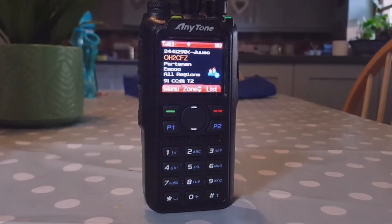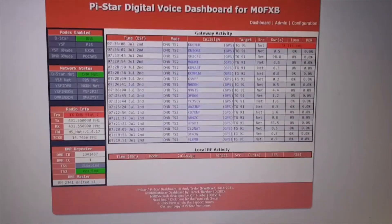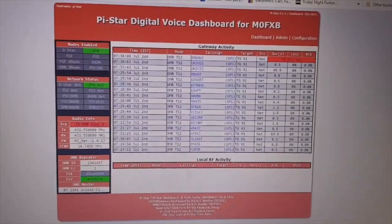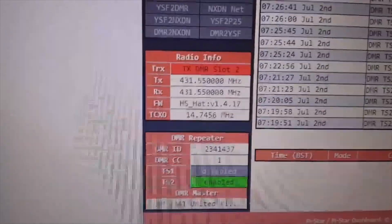Maybe I should turn the transmit power down a bit. Thank you for the tip and the 73 — all the best to you and your family, stay safe. This is Oscar Hotel 2 Charlie. Straight away I fired up the hotspot and it's working fine. Here it is on the Pi-Star dashboard working fine — there's the frequency we put into the radio. So we're all good to go — 73, all the best.